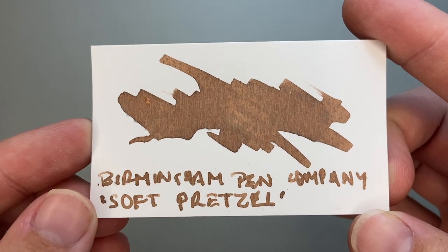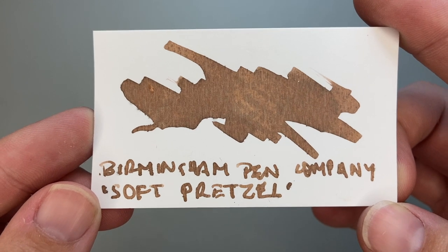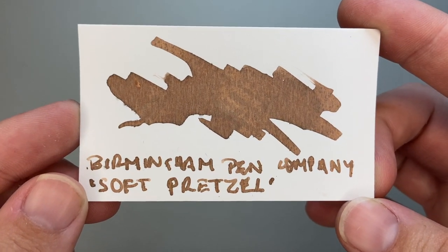You can see it's a sort of pastel, warm brown colour — a little darker than I think of when I think of pretzels, but maybe that's just me. Let's have a look at this ink.